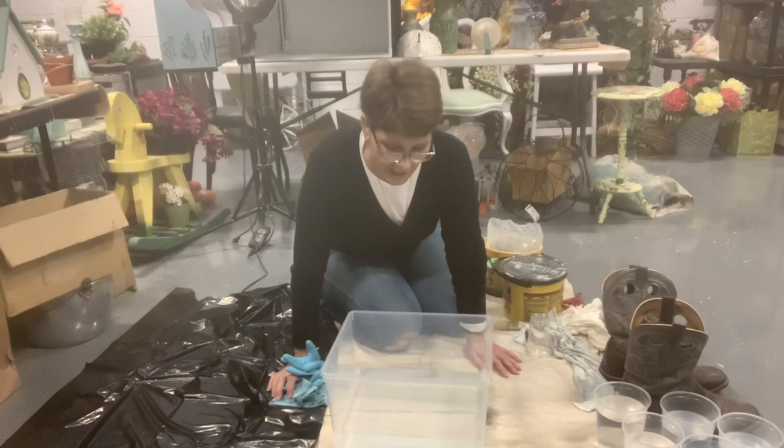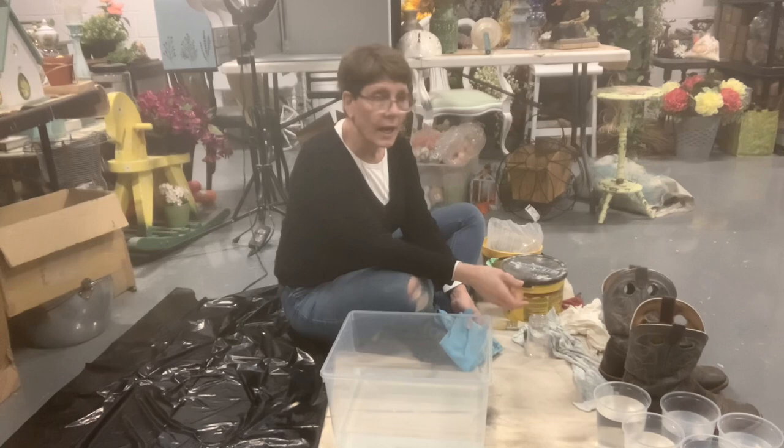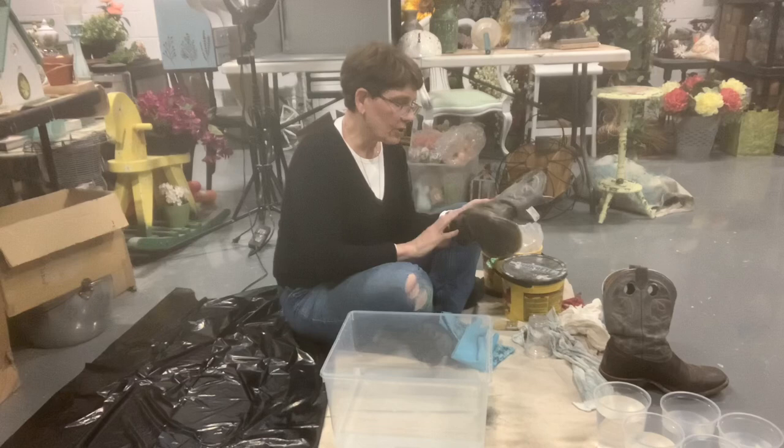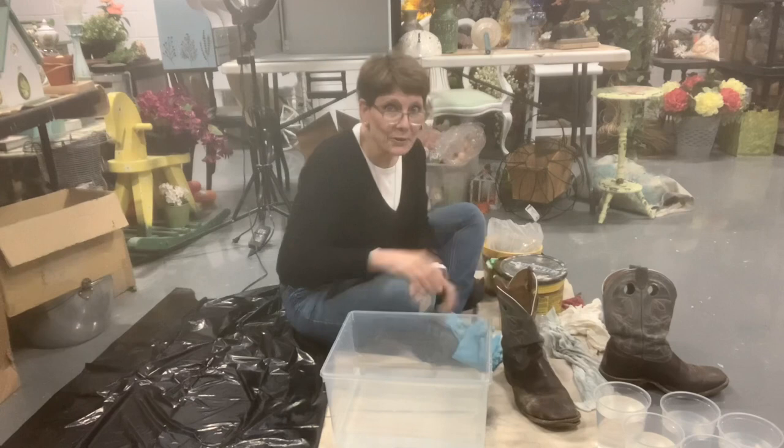Hey there, welcome to the channel. I'm Cindy Daycheck with Queen Bee Creations. I'm down on the floor today because we are going to be making a mess. I've always wanted to try making some concrete planters, and now that it's kind of spring time it seems like the perfect time. My son's cowboy boots have given it up — they're all split and it turns out it would cost more to repair them than they're worth, so he was throwing them out. I'm going to turn them into some planters.